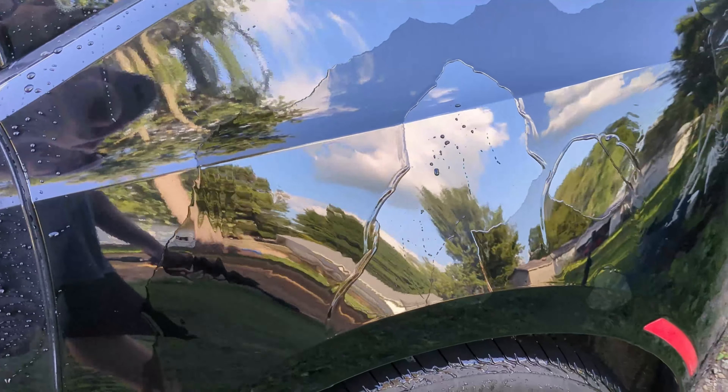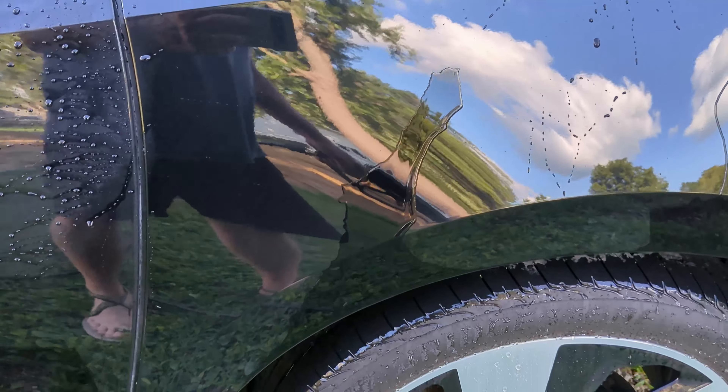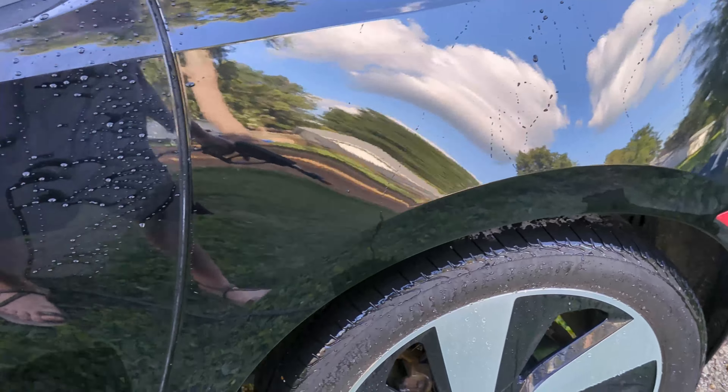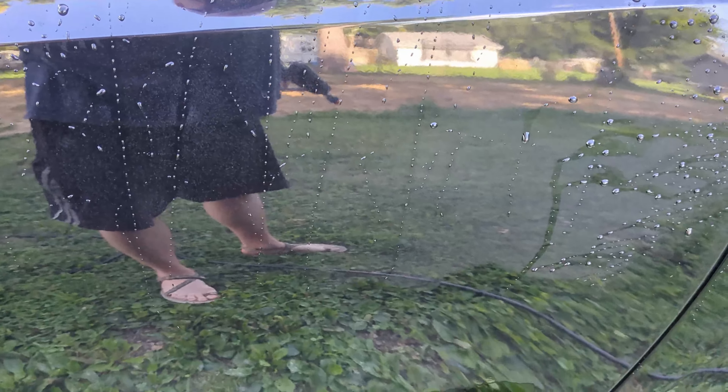Sheeting pretty well — look at that, it's almost dry already. The reason I like sheeting is you don't get many beads on your car. There's some hanging down here at the bottom, but it's almost gone.